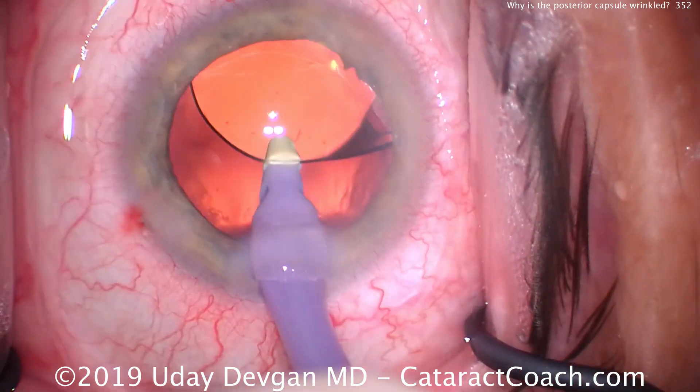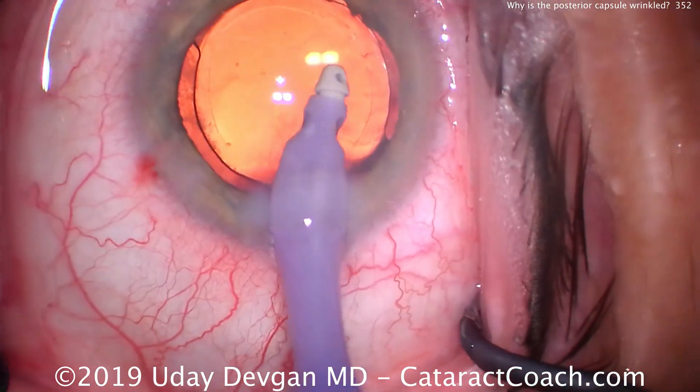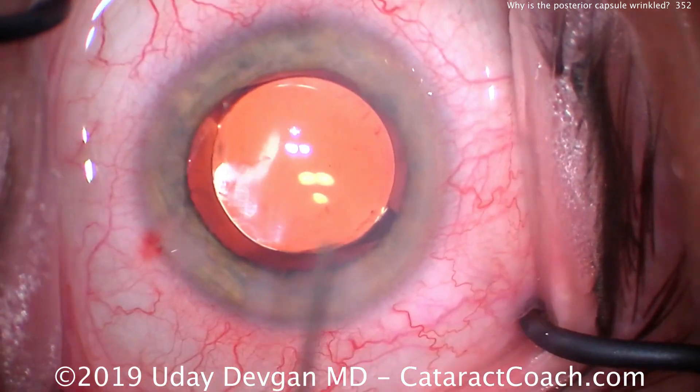All looks pretty good so far. Completely normal case. I don't notice any issues. Do you? So let's remove viscoelastic — make sure to get every bit out of it. And now let's seal the incision again.